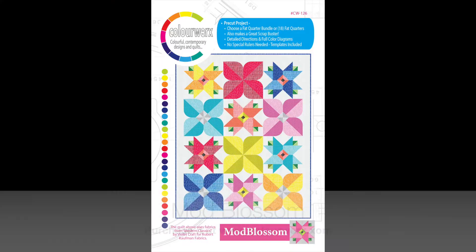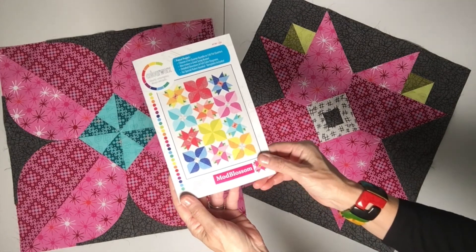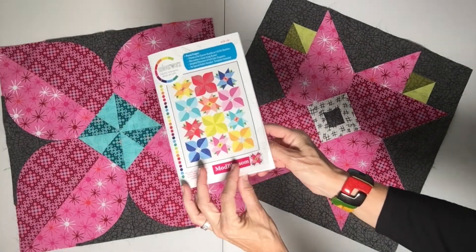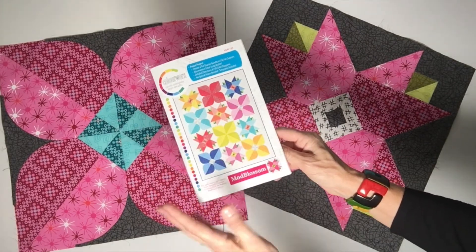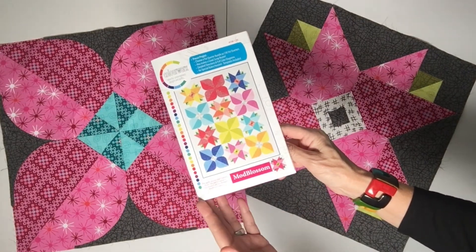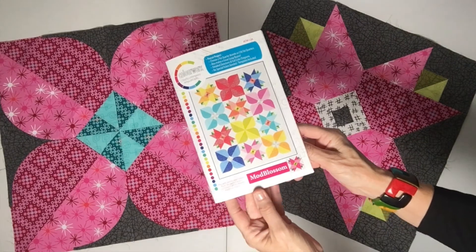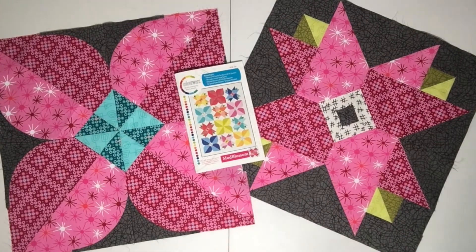You're also going to need the Mod Blossom pattern, which is available from our website at colorworks.com. It's available in both a PDF and a paper version. When you look through it, it might be a little confusing, especially if you're just going to make one or two of these blocks, because the pattern itself speaks to making all 12 of the blocks on the cover — six flower blocks, six leaf blocks, plus all the centers and cornerstones. So get the pattern because you'll need it for your cutting directions, and also because it includes the Mod Blossom template shapes that you'll need to make the curved piecing and the flower shapes.